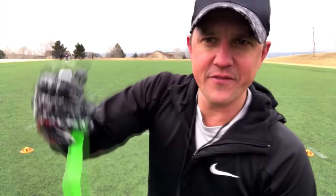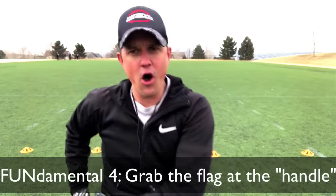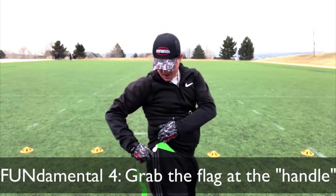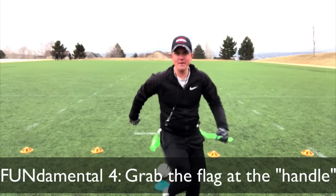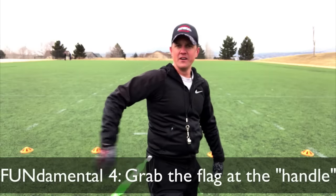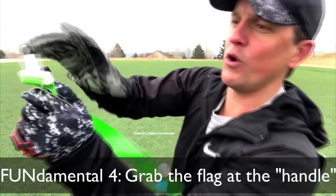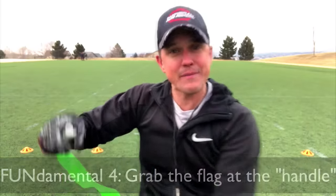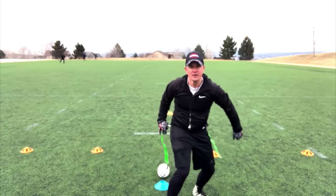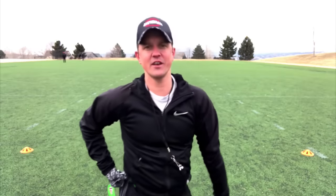The number one tip on defense I have is to grab the flag at the handle. Throughout all the videos I've ever done and all the coaching — it's right here. I'm not grabbing the flag down at the bottom, because if you're running and trying to grab it there, you're missing or it slips off. But grab it up top at the handle and it doesn't matter how you grab it — with the momentum of them running, it will come off.